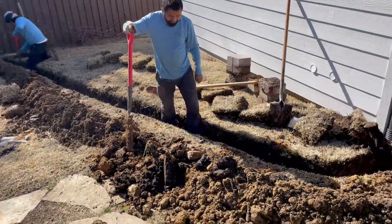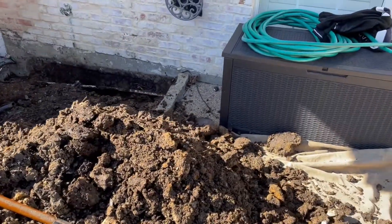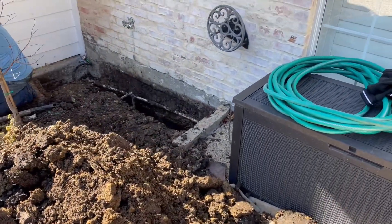Hey there, John with Dallas Drain Pros. Today we are doing a footer drain addressing a unique issue. A lot of times the question is where do you place a French drain? And the answer is it depends on what your goal is.